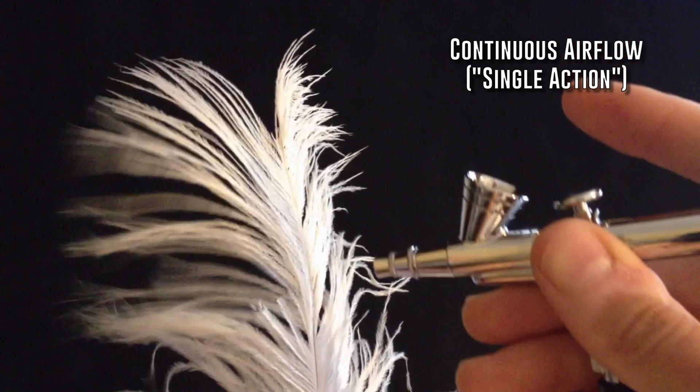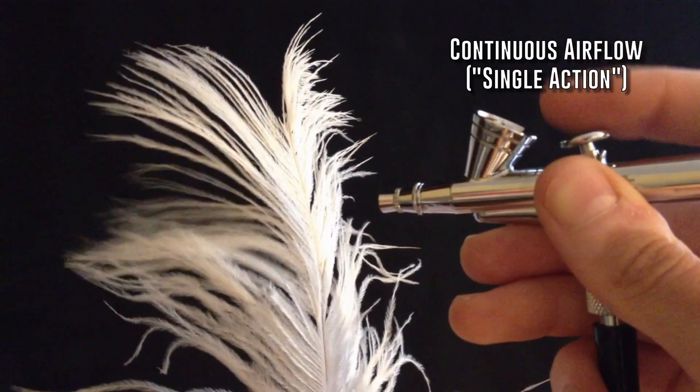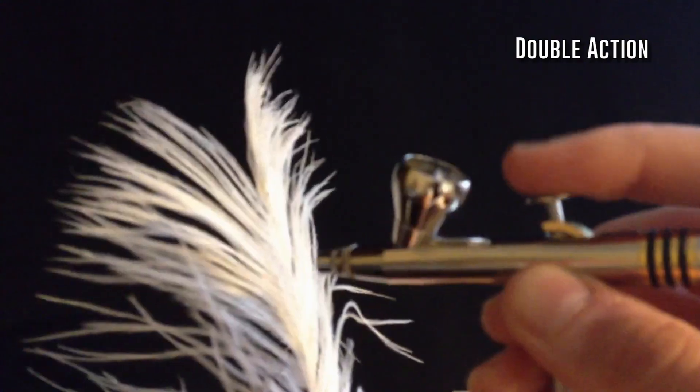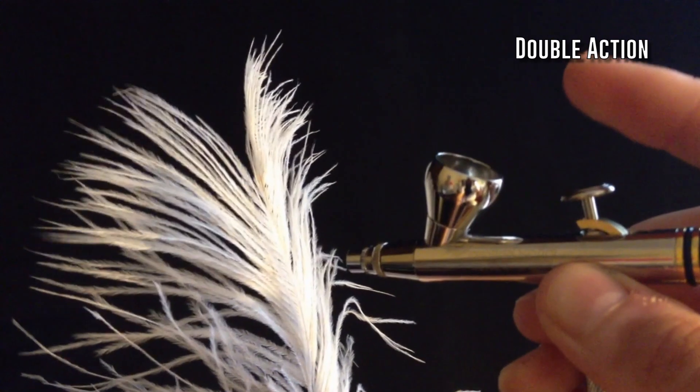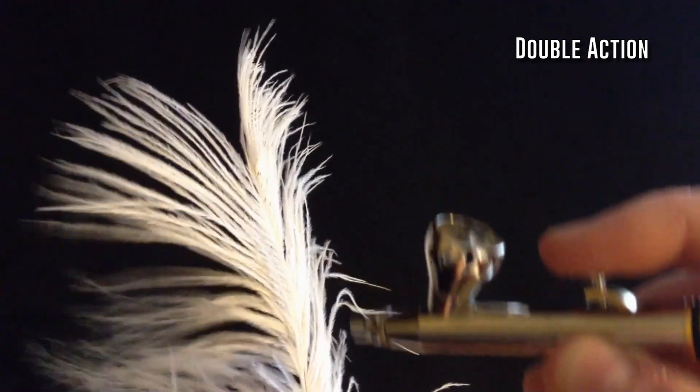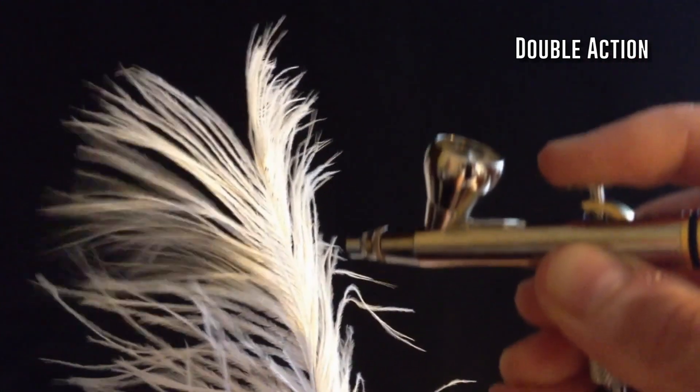Airbrushes for makeup can work in continuous airflow mode, often called single action, or in double action mode, where you will have to push down on the trigger first to release the air before dispensing makeup. The difference between these two is minimal, and not very important in terms of makeup application.